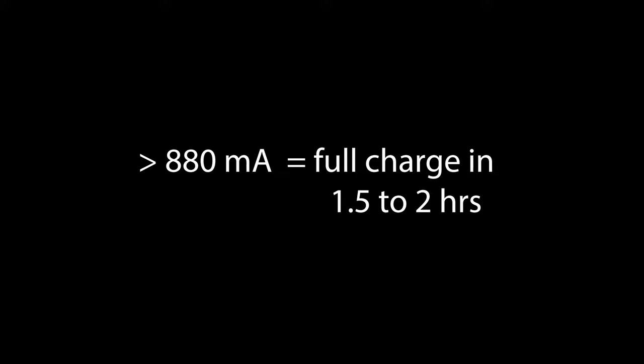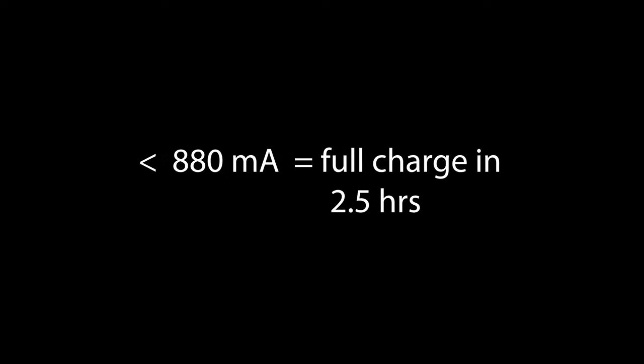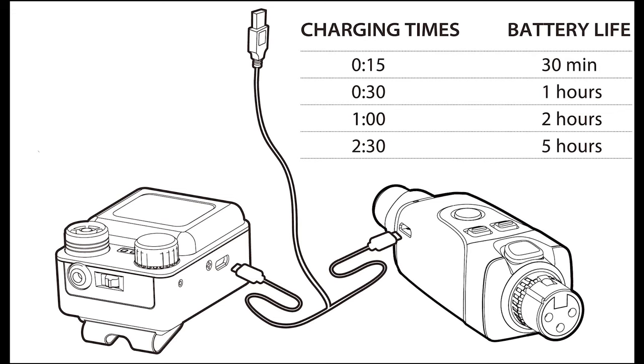The time it takes to charge the units depends on the current of the charger. If your charger has a current above 880 milliamps, you can be fully charged in about one and a half to two hours. If the current is lower than 880 milliamps, charging will take longer, possibly up to two and a half hours. You can partially charge the units if you don't have time for a full charge. Do not use the U4 units while charging as this may shorten battery life, and make sure to power them off before charging.